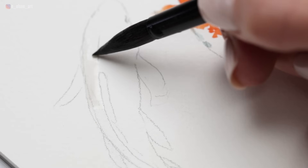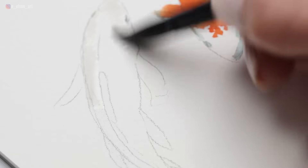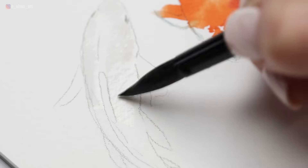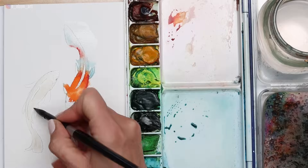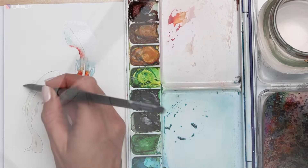Now it's time to move on to the second fish. For this one, I'm going to use red. I'm starting again by painting with water inside of the fish's body, painting around the dorsal fin, extending the water into the tail. I have a good sense of what's going to happen now that I've already done the first fish, and it can free you up to think, 'I can do this, I know what I'm doing.'